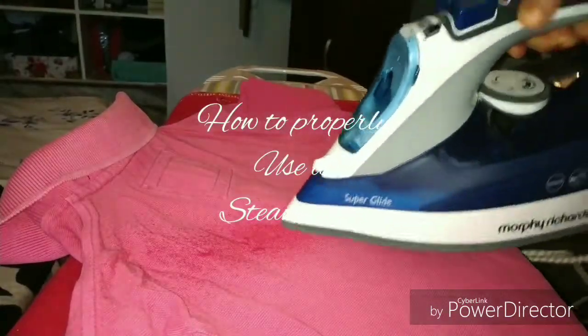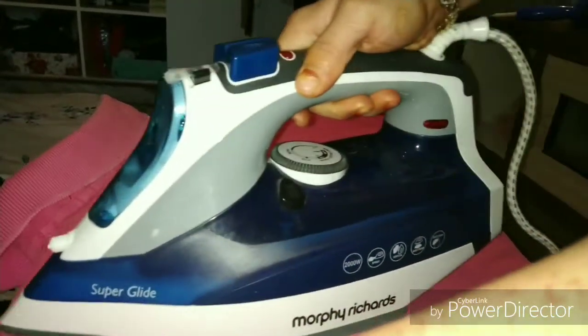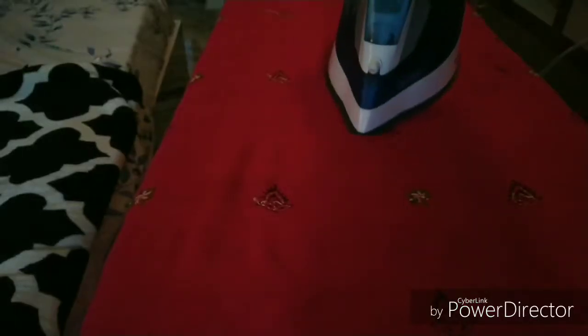Hi all, welcome back. Today I am sharing some tips on how to use your iron box efficiently, particularly using your steam iron. Timely maintenance and cleaning of the steam iron is very important. Cleaning of the iron box, you ask?